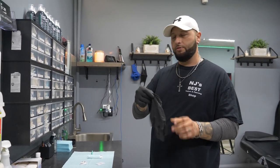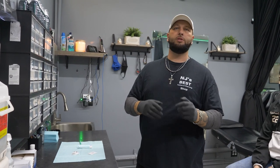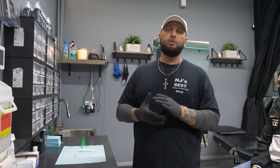First thing you want to do of course is put on some gloves. Also, guys, this video is for educational and training purposes. Do not try to do this at home by yourself. This video is for people that are learning to be body piercers or are body piercers and want to learn different techniques — do not try this at home because you could mess yourself up pretty bad.